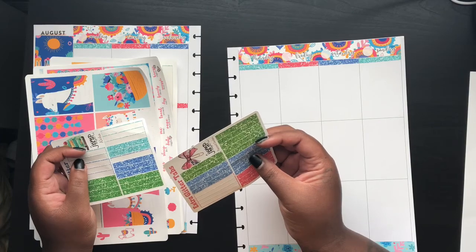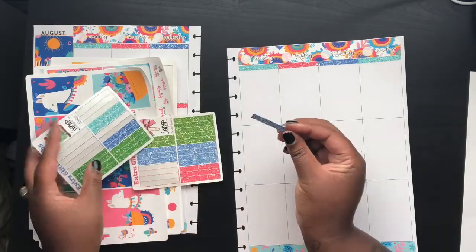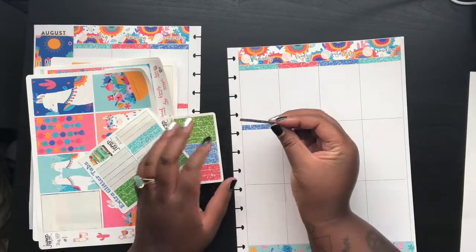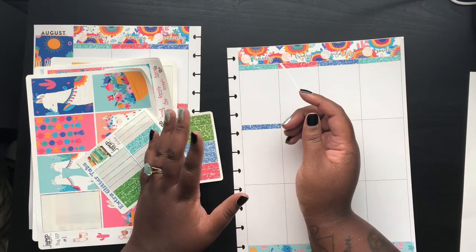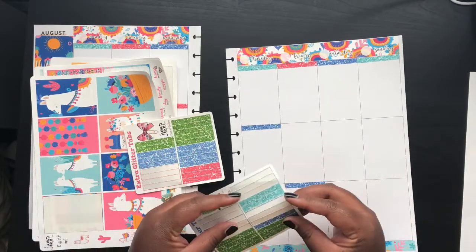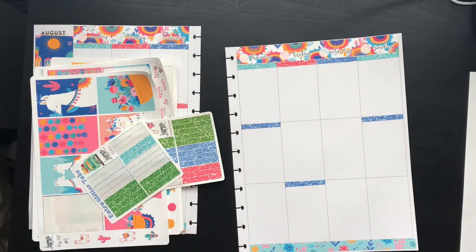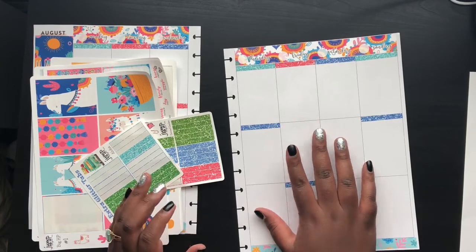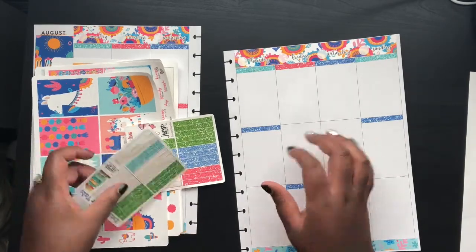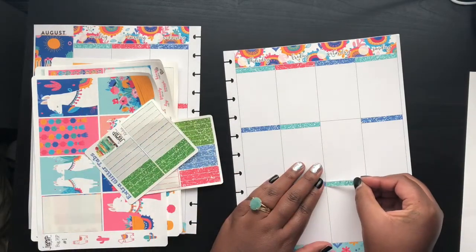Question number two: how did you come across the online planner community? It's hard to plan and talk at the same time. A few years ago I had a job — well, it was at the same place as my internship but it was an actual job. I was the receptionist there, which was very boring. I came on to do a certain project and once that project was done I had nothing to do.